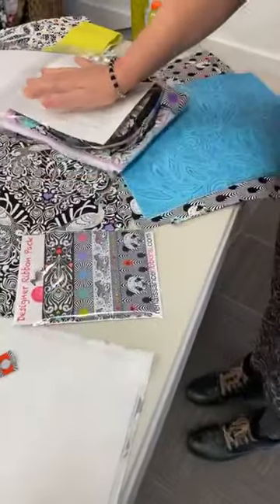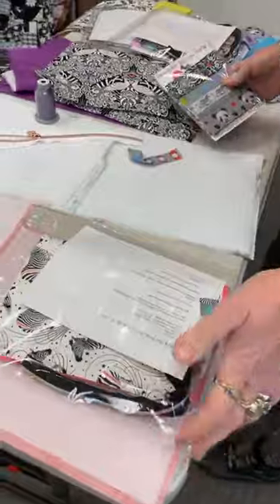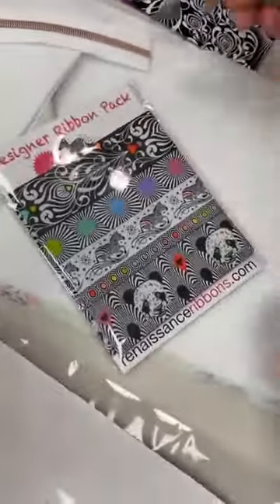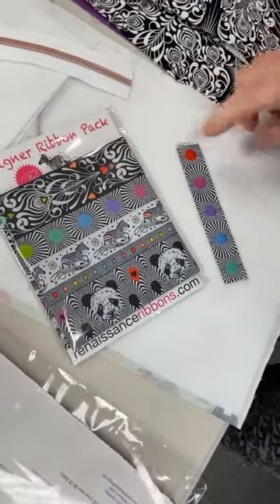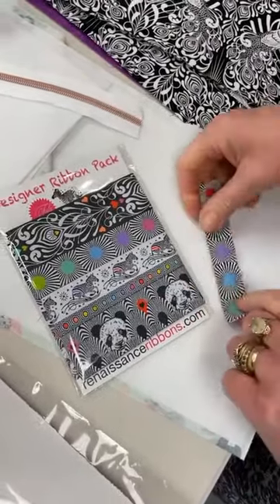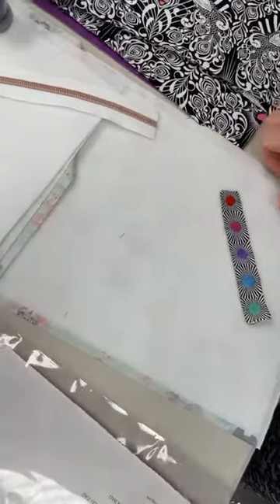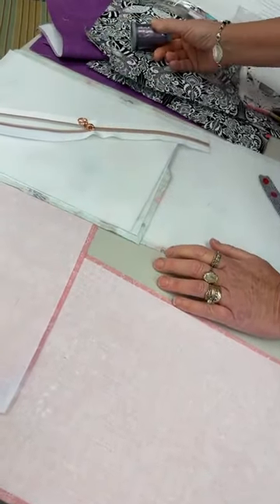Lots of people have been ordering one of every color — that's kind of cool. We also have the designer ribbon packs and ribbon on the bolt. We have a little bit left; we've used quite a bit with these kits, but we have these packs — each has pieces of ribbon of every different color — plus we have it on the bolt, so that's available.